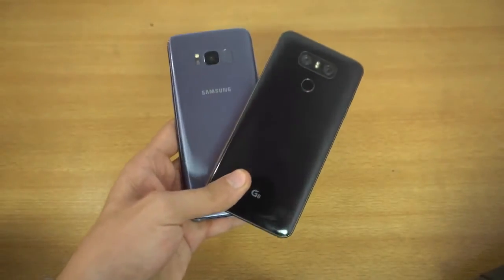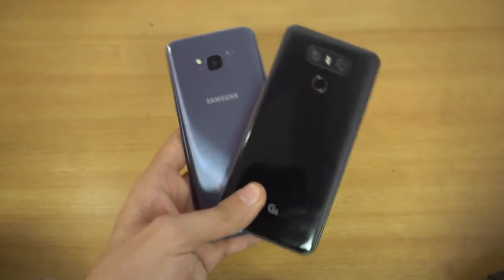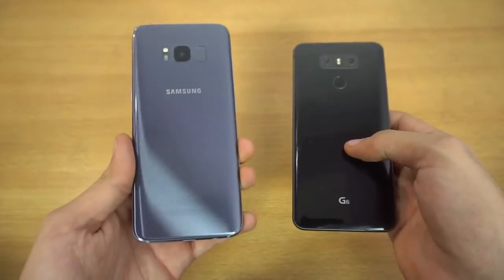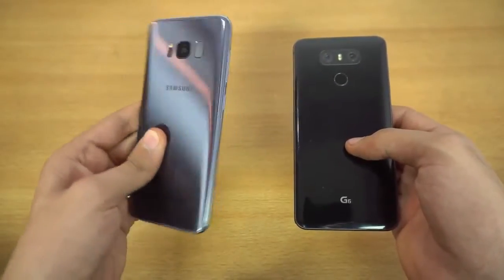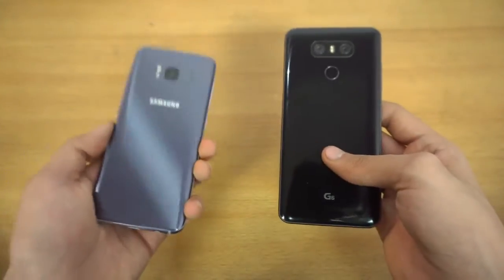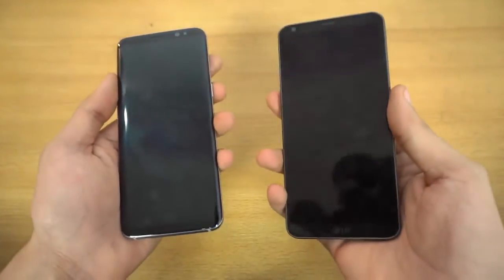What is up guys, today I'll be doing a speed test comparison between the LG G6 — looking so sexy in this black color — versus the Galaxy S8, which looks really cute in this orchard gray slash purple color. That's my favorite color. People actually like the midnight black color, so that's why I will be getting the S8 Plus in midnight black. Let's get started.